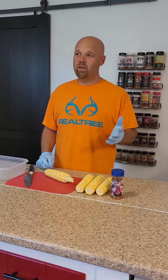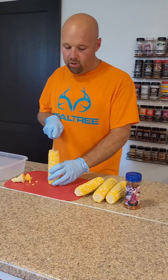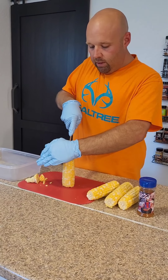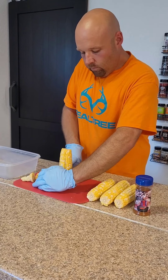First thing you do: get your corn shucked, get all your silk off of there. Come down on the bottom and get a nice square edge on that first cut because that's going to come into play real quick. Stand it up — it kind of leans, I like to lean it toward me a little bit. Get that top inch off of there too. I did find that when you cook it, it gets a little crispy if you don't cut that. So square off your bottom and your top.